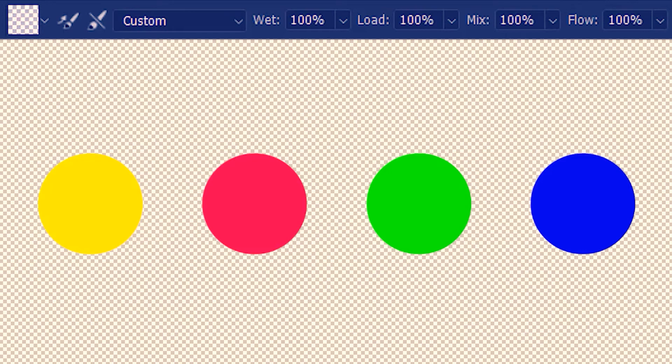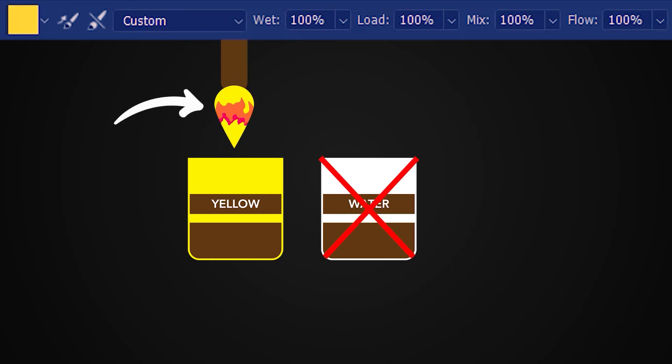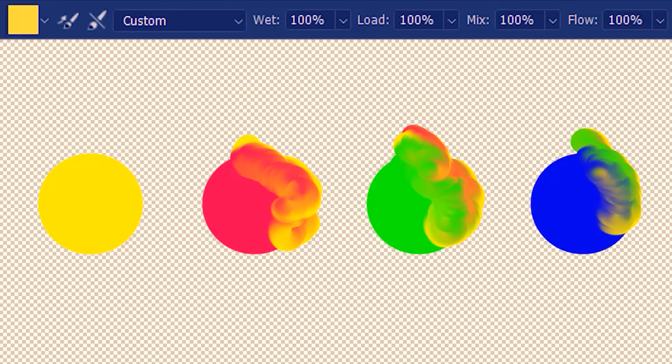Now I'll tell you why I was loading and cleaning the brush while you were not watching. I load the brush with yellow and mix with red. When I don't clean the brush first, it carries traces of the previous mix — without cleaning, dipping back into yellow means the brush still has remnants of the red-yellow mix. Using this brush to mix with green gives traces of red and yellow. Proceeding to mix with blue, we'll have traces of all previous colors. If you don't want these residues, you'll have to clean the brush every time after mixing.